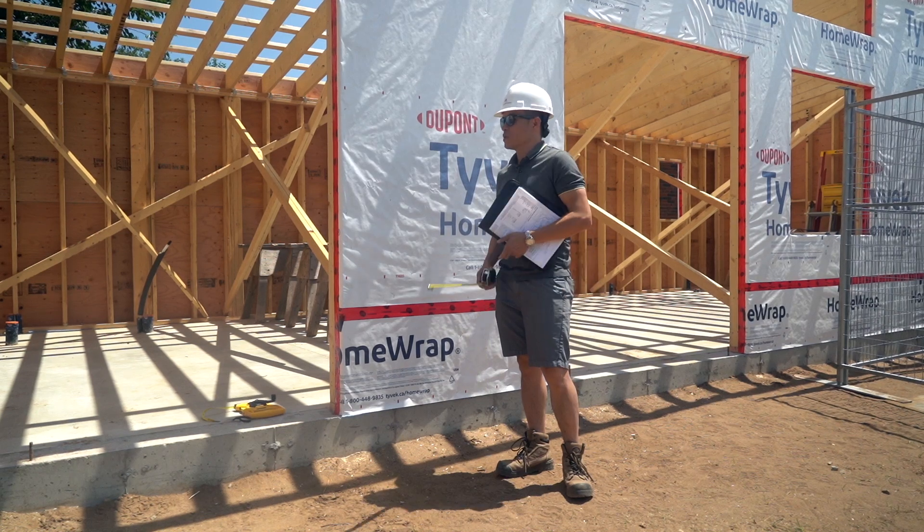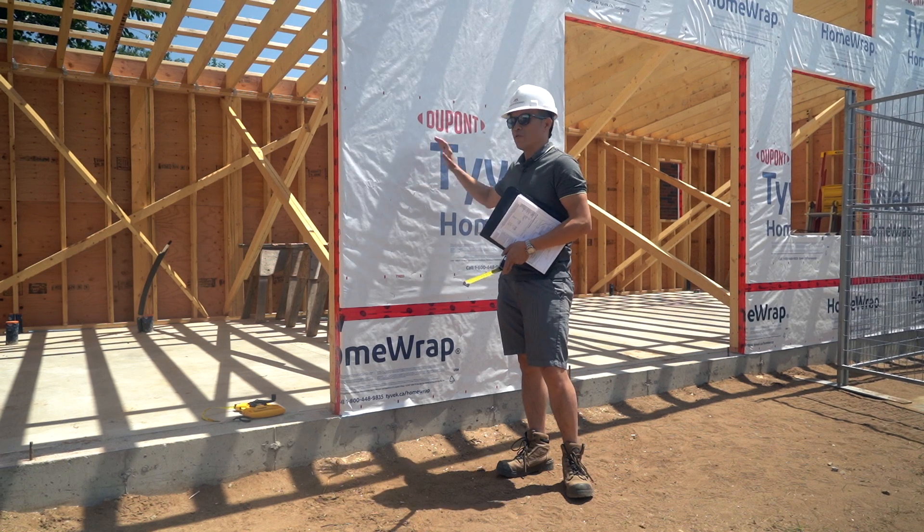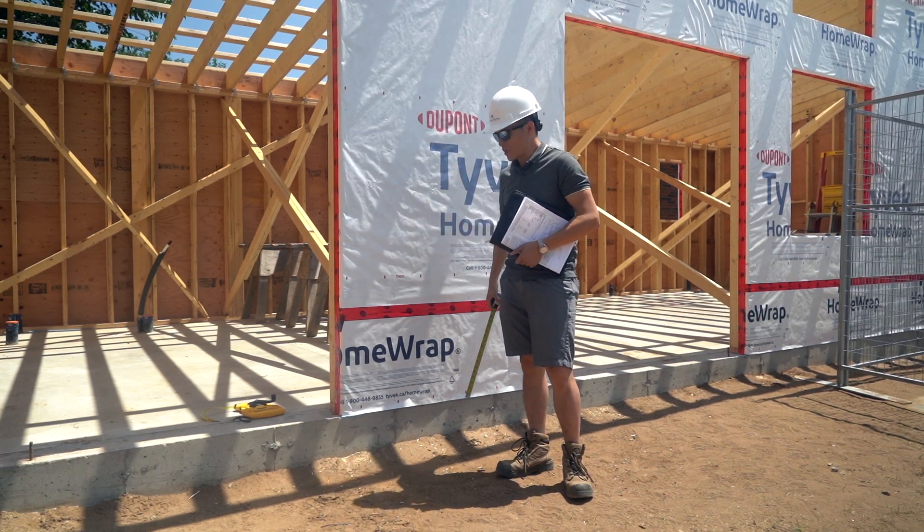Hey guys, Andy here from Suite Edition. I want to talk a bit about the foundation system for these garden suites and detached accessory dwelling units.